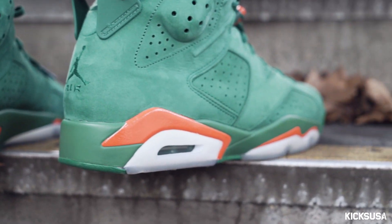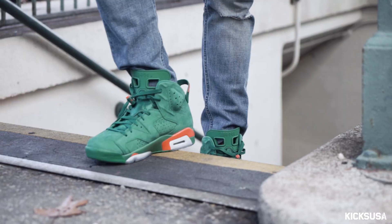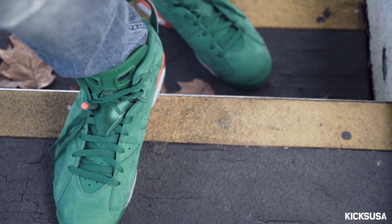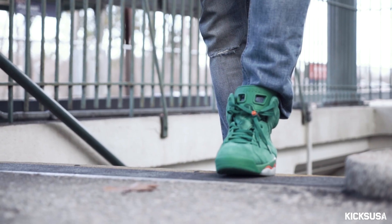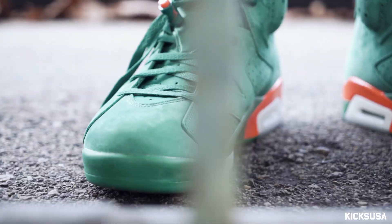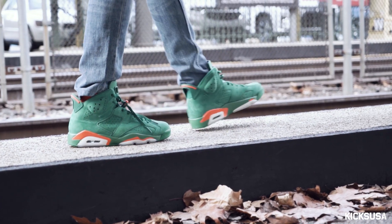I would definitely remember all the Gatorade commercials when I was younger, and Mike wearing the Jordan 6s in 1991. So these shoes right here are very, very special to me. These right here might be one of my top five, top ten retros for this year.